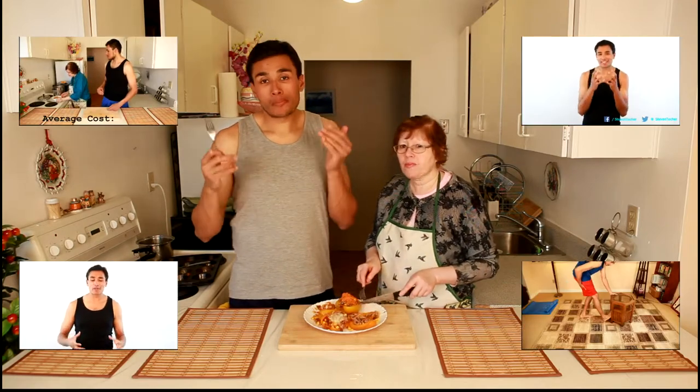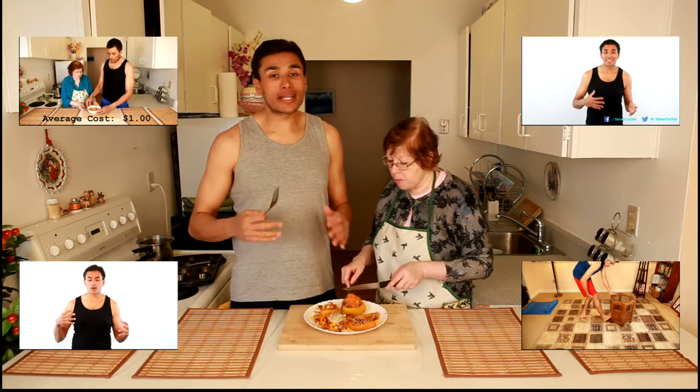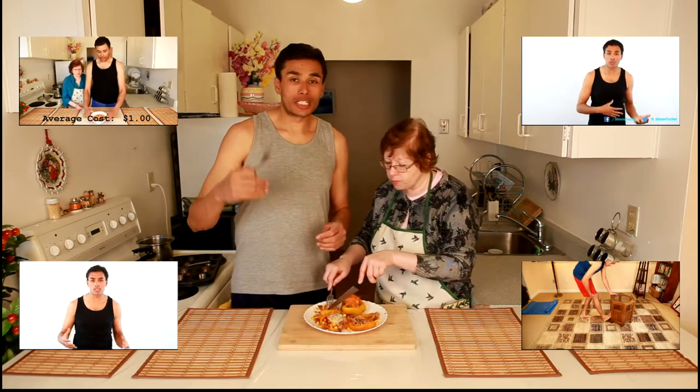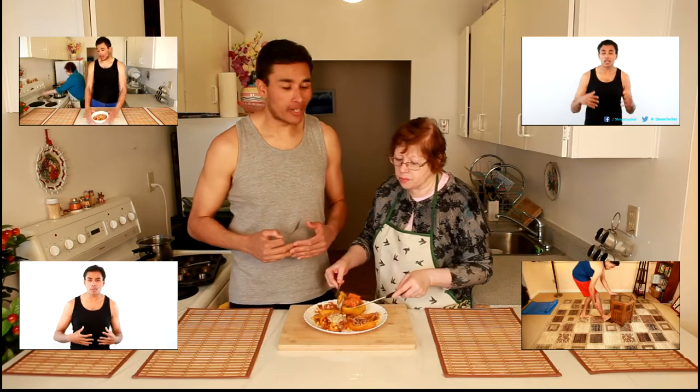If you have any comments or questions, drop them in the comments section below. If you'd like to check out anything that pertains to the video, you can find that in the description. Thank you so much for watching — have yourself a wonderful day, evening, morning, and night. God bless.